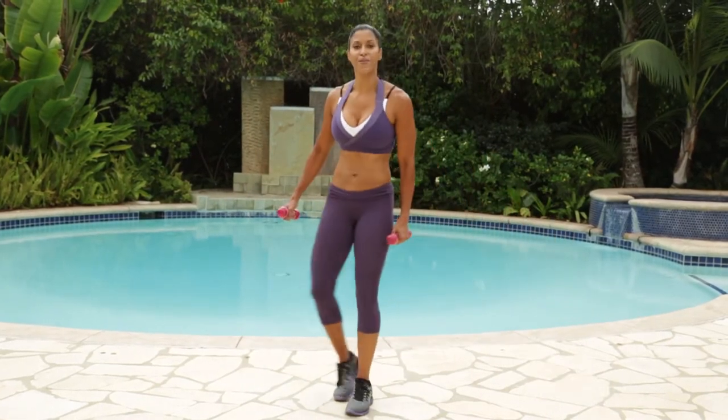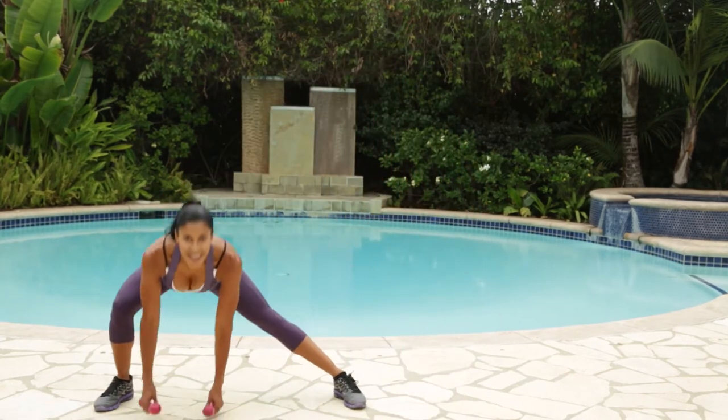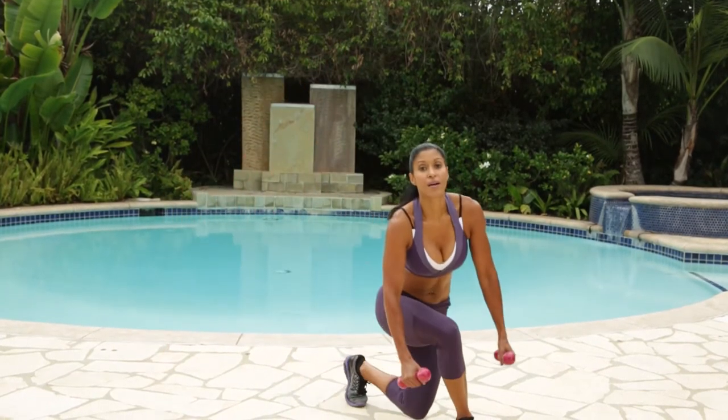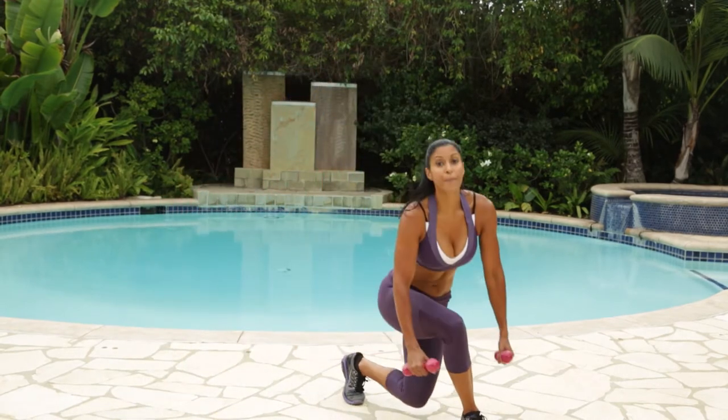And we're going to switch — let's go the other way. Get low. Step out to the side, making sure both feet are facing straight ahead. Remember to sit back on that heel and keep that back flat, you guys.